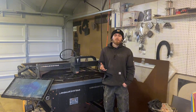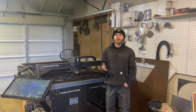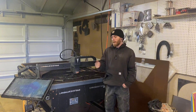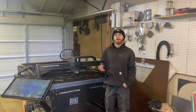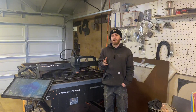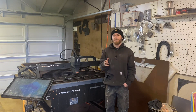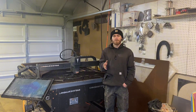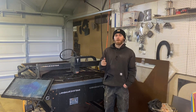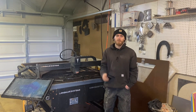I wrote up a description of my problem on the Langmuir Systems Facebook group and right away I got a response. I definitely recommend joining their group if you have one of these tables — there are a lot of knowledgeable people in there that can be very helpful if you're having problems with your table. I did exactly what I was told on the forum and it seems to be working now after some test cuts, so I'm going to show you how I took care of this issue.